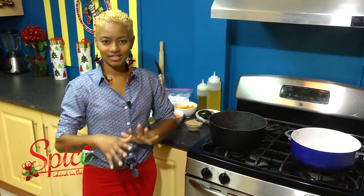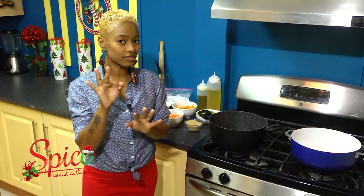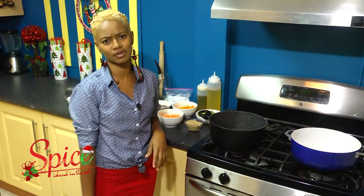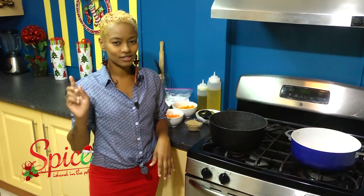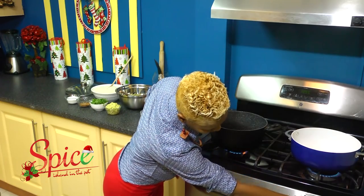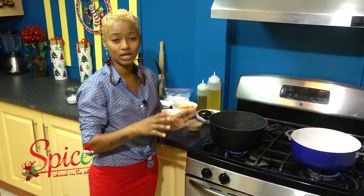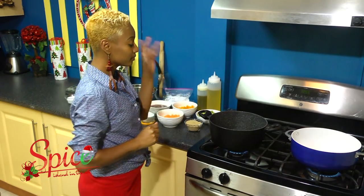My turkey is getting the nice brown color on the outside and we're almost finished — my friends are going to show up any minute. Three more things to complete this spread: pigeon peas, seasoned rice, and the salad. Let me light up my pots here — nice medium to high heat on both. When you're cooking Christmas lunch, you have to cook smart, so you might want to get your four burners working at one time. I'm going to do two things at once.